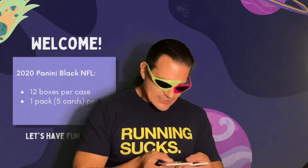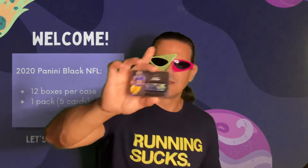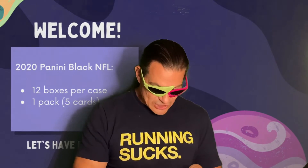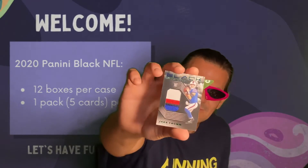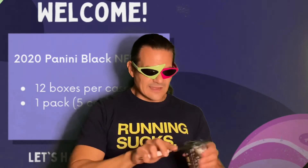Oh my gosh, next one here: numbered out of 50, Cam Akers — it's one of these autographs again, so I got a second one. Next one here is Jake Fromm — numbered out of 25 patch card, he's a quarterback, Jake from State Farm! Oh my gosh, AJ Green — he's a rookie from the Bengals, the Bangle Tiger King!